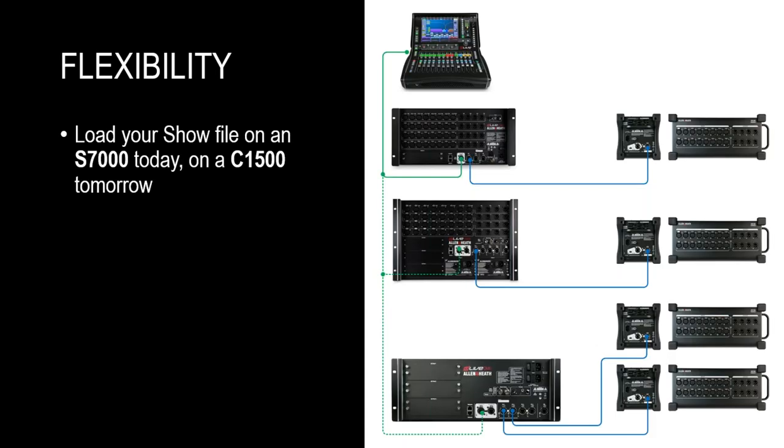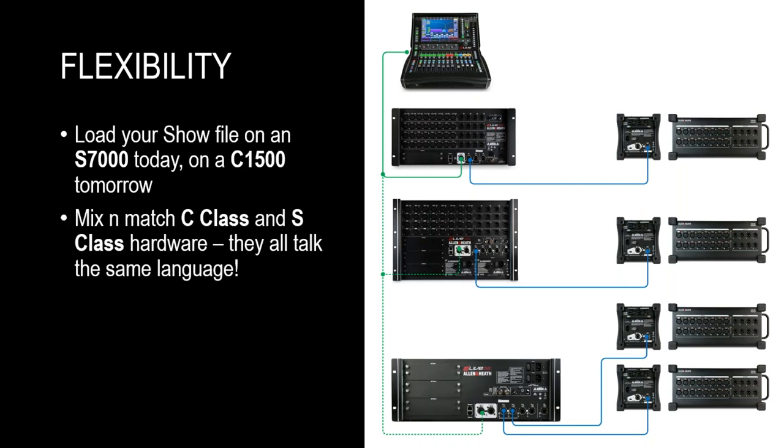DLive is also a very flexible system. You can use any surface with any mix rack — it's all mix and match, meaning you can take C-class hardware and combine it with S-class hardware. They all use the same firmware and share the same language, so they can all talk to each other. That also means you can take any show file created on DLive — for example on an S7000 — and load it on any other system with any other surface, any other rack or expander, and it will be compatible no matter what.